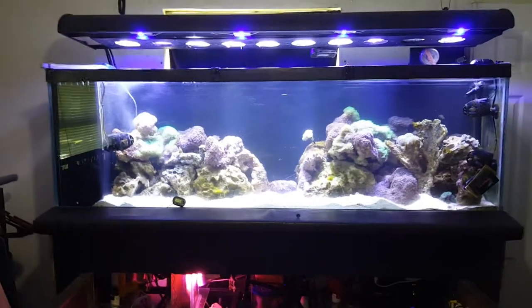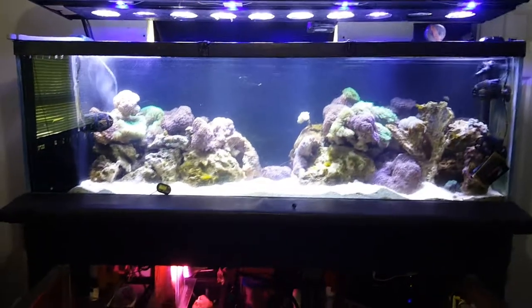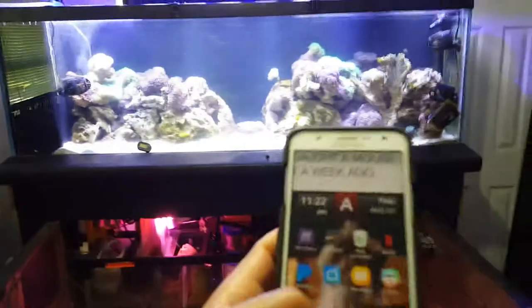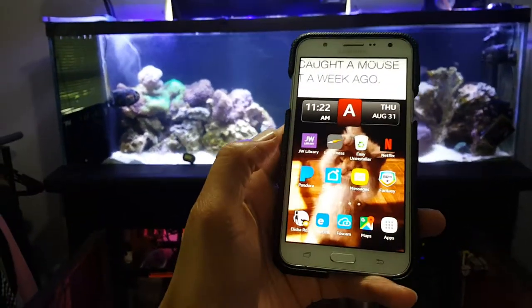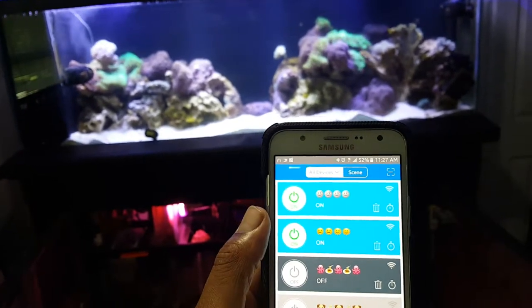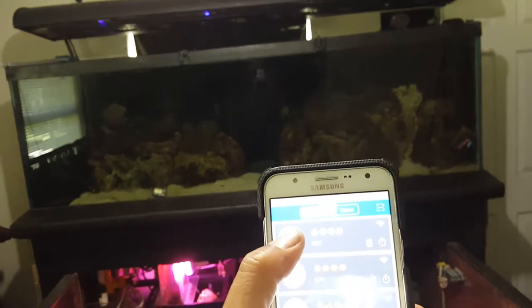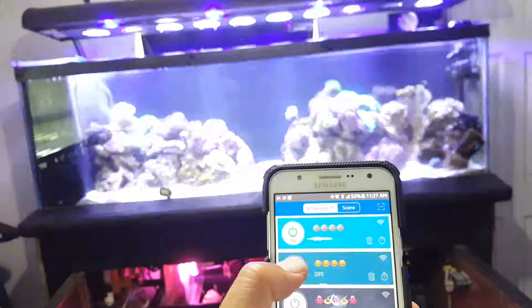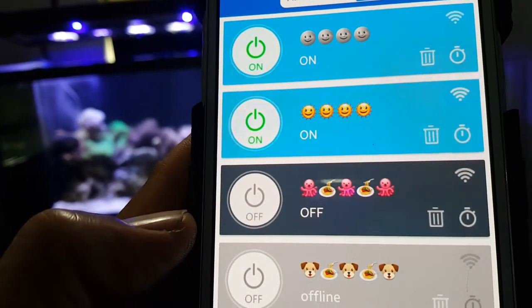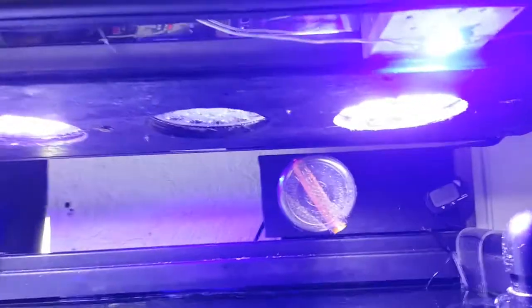Everything is on a timer and these timers were bought off eBay or locally — it's called Sonoff, S-O-N-O-F-F. I have this app on my phone, I think it's called eWeLink. I have my moonlight and my daylight on timers so I don't have to worry about those. I also have my fish food on a timer — that's one of the automated things I set up on a daily basis.